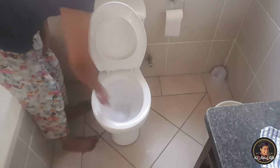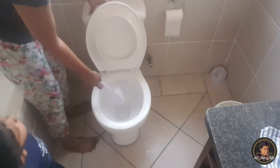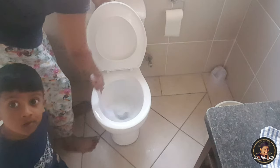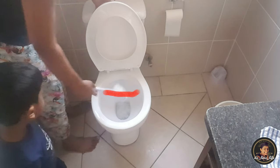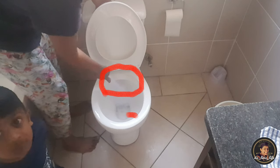Okay, after cleaning, when you flush, hold the brush under the water from the flush. Usually the water amount is more, rushing from the back and front of the toilet seat, so hold your brush under this water.